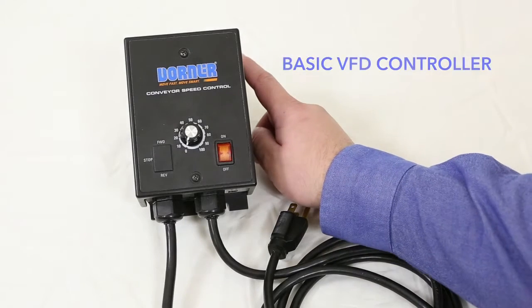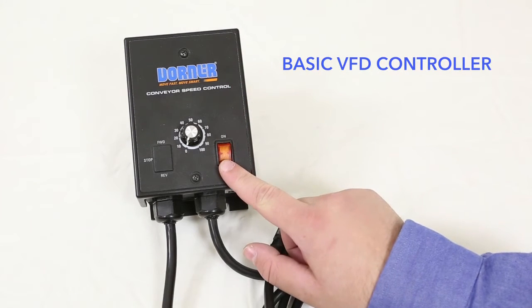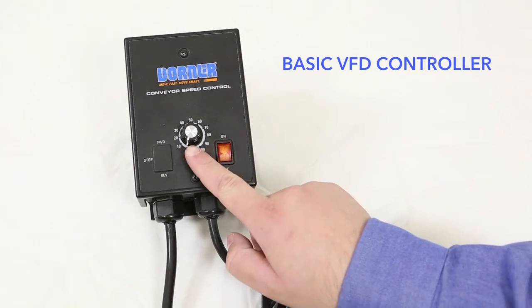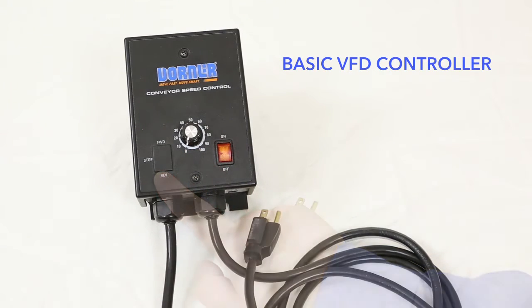Dorner's basic VFD controller has an aluminum backplate with NEMA 1 plastic enclosure, a lighted on-off switch, speed potentiometer, optional forward-stop reverse switch, 115 VAC one-phase input, and a 230 VAC three-phase output. It includes a motor cord and power cord.